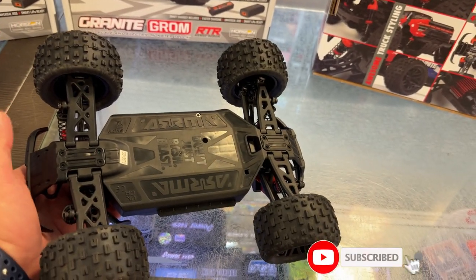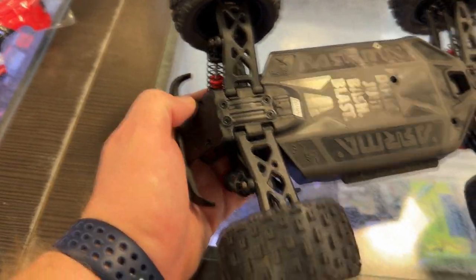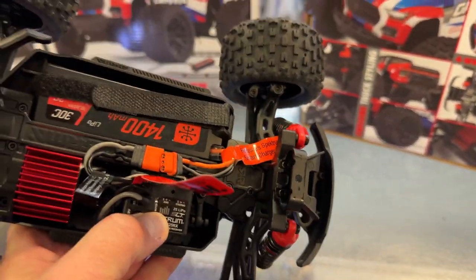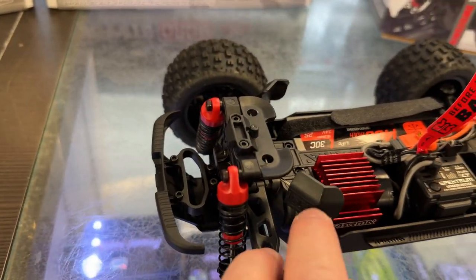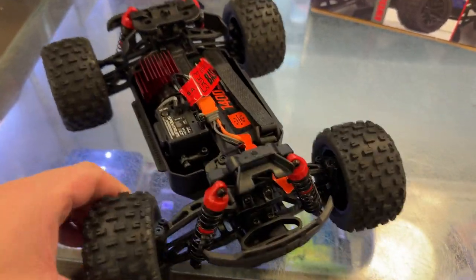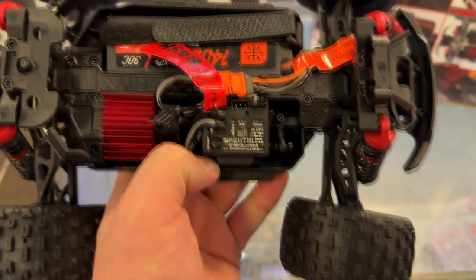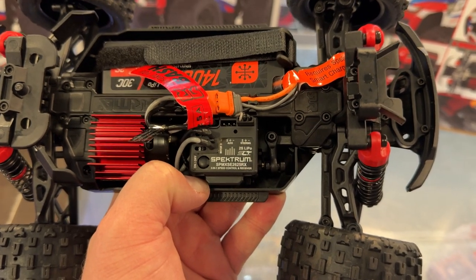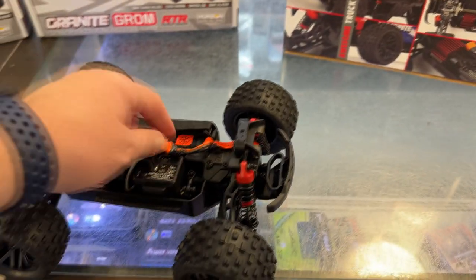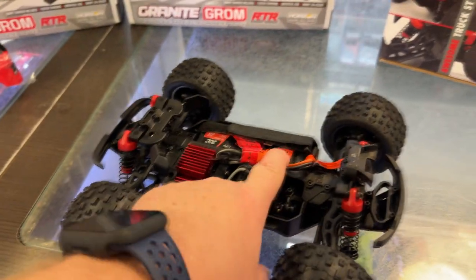Plastic body. It looks like it would be easy to work on the diffs. The body clips are steel. The servo has steel gears. It is a 2S LiPo SLT Spectrum SPMX E2625RX. It has IC2 connectors on it and it is smart technology.